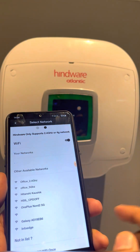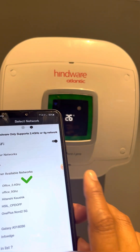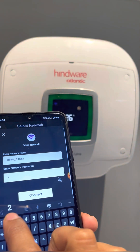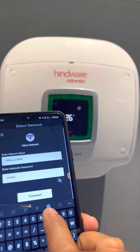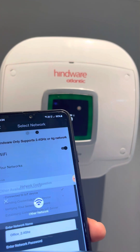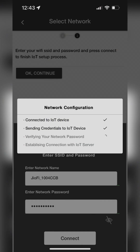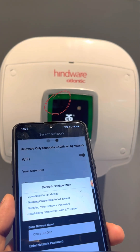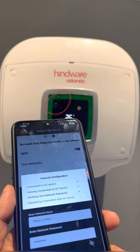This network page will open. Select your 2.4 Gigahertz or 4G Wi-Fi, enter the password, and click on Connect. This network configuration page will open with 4 steps. In the 2nd step, it will verify Wi-Fi credentials. If credentials are OK, the device Wi-Fi icon starts blinking blue, then blinking green, then constant green.